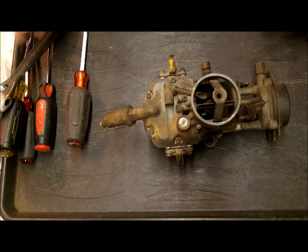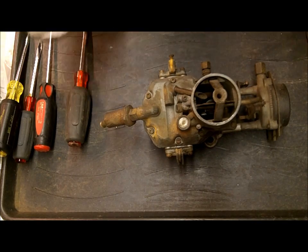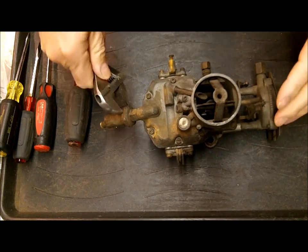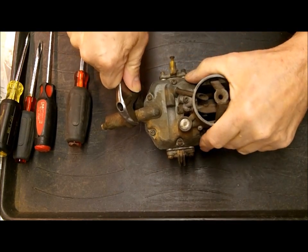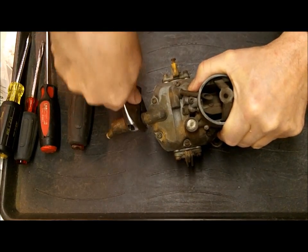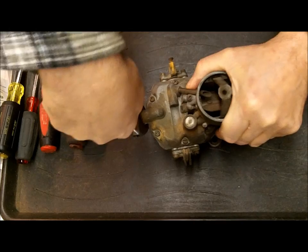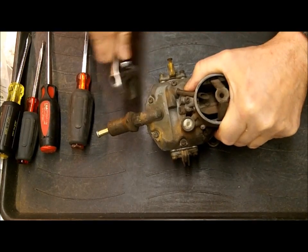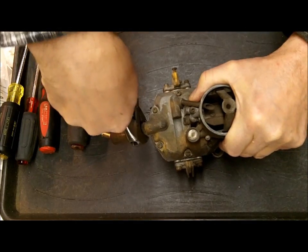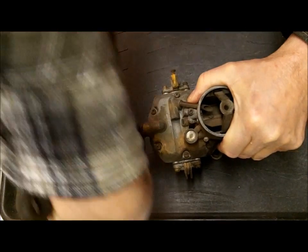So this is going to be the teardown part. I'm simply showing you the teardown so that you will kind of see where the parts are going. Be warned that just because a part came off a certain way on this one doesn't necessarily mean it was in there correct to begin with.